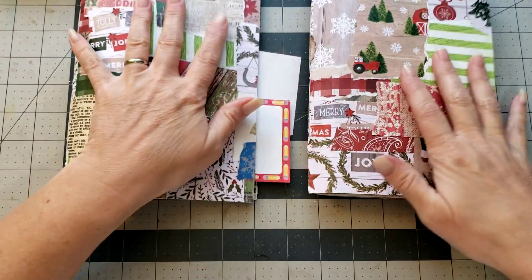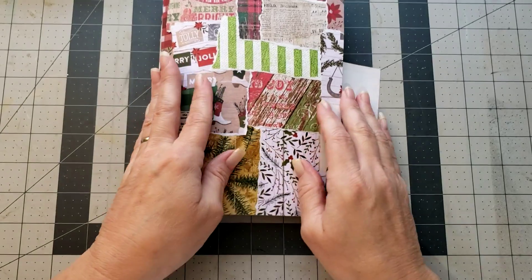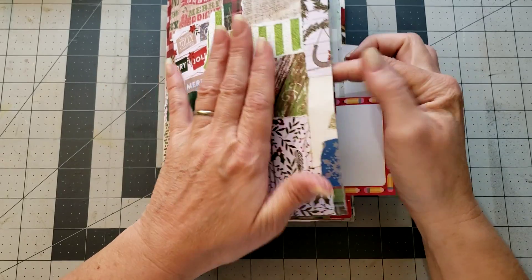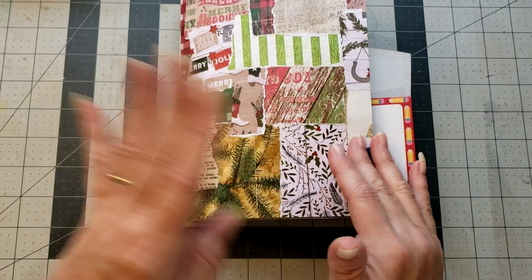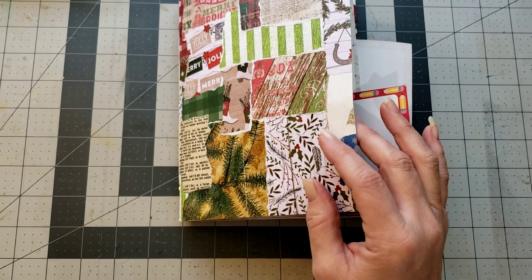I zoomed in a little because I thought it would be easier for you to see what I was doing. In the last video we played with our Christmas cards and decided what we were gonna use those for in our journals. I added a couple more and we'll play with those maybe in a later video.